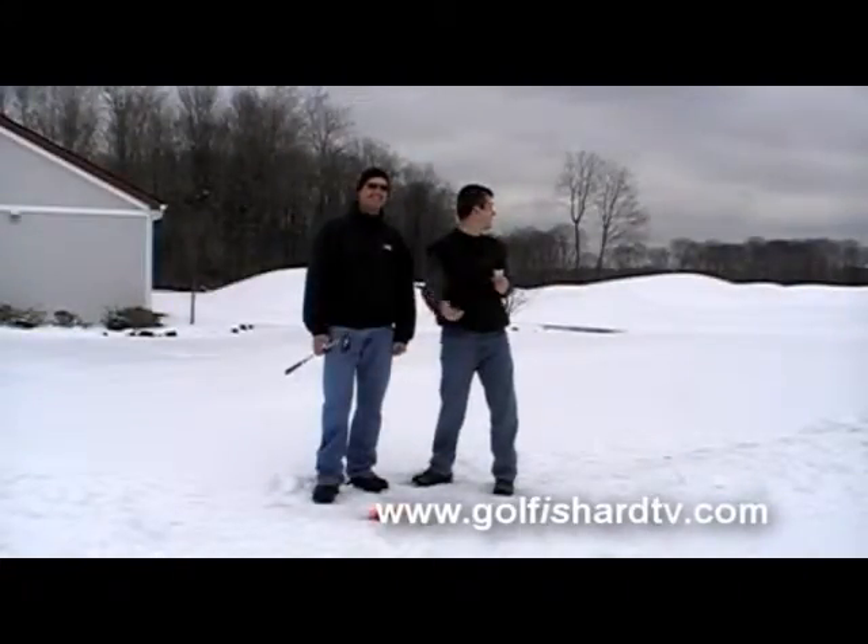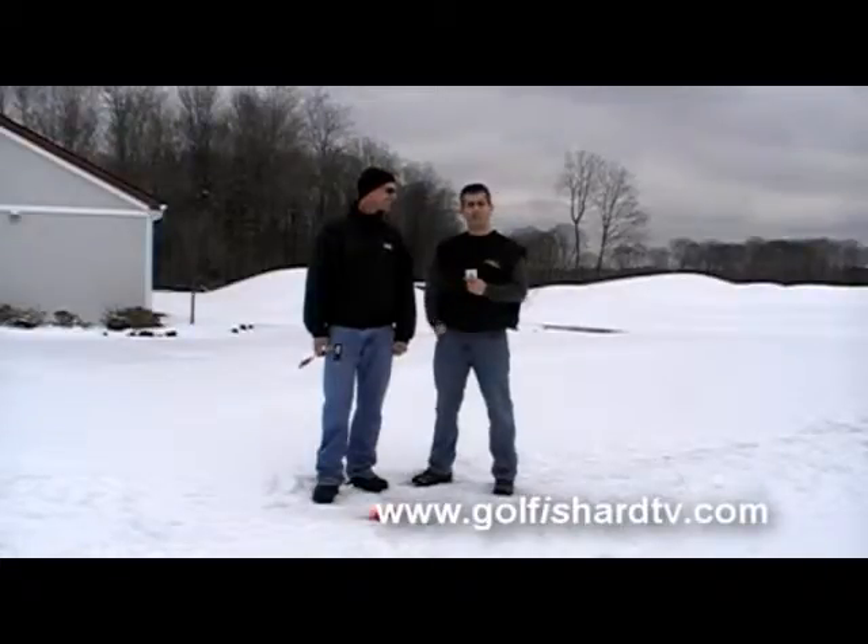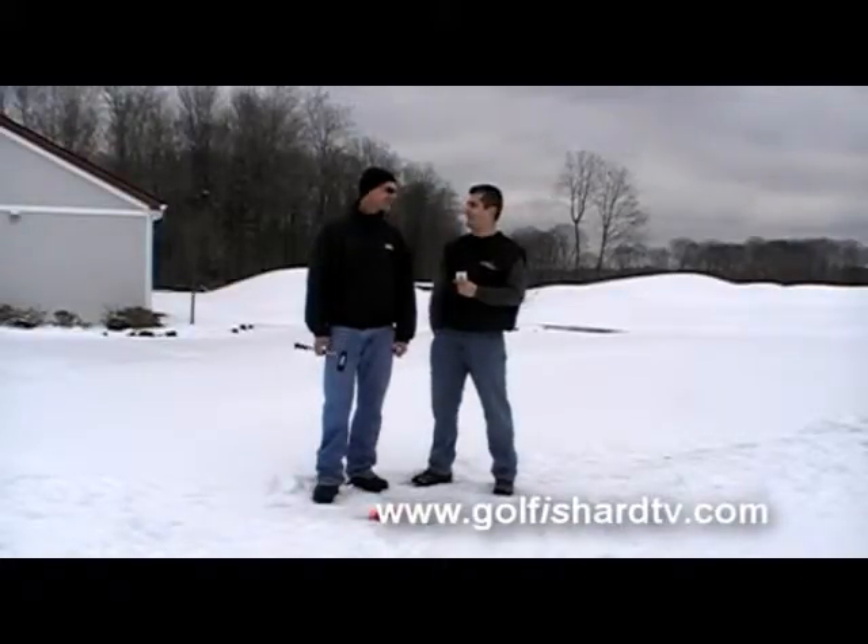Welcome back to Golf is Hard TV, a golf show for the rest of us. We're here in Trumbull, Connecticut at Tashua Knolls, and it's absolutely freezing out, Dave. Early March.